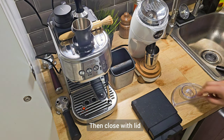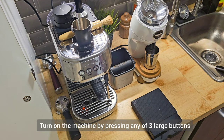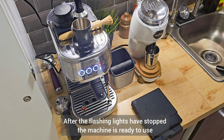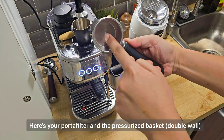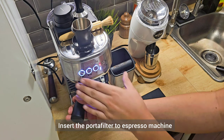Close the lid. We can now turn on the machine by pressing any of the three large buttons. After the flashing light has stopped, the machine is ready. Here's your porta filter and your pressurized basket. Now let's insert the porta filter into our espresso machine.